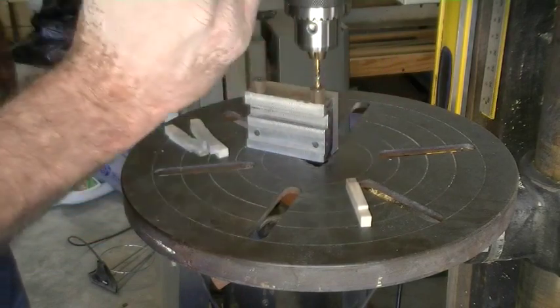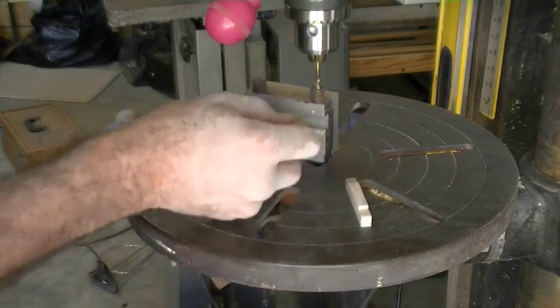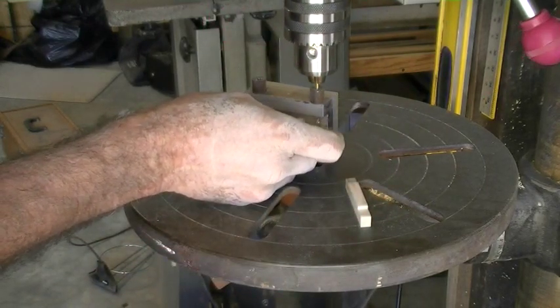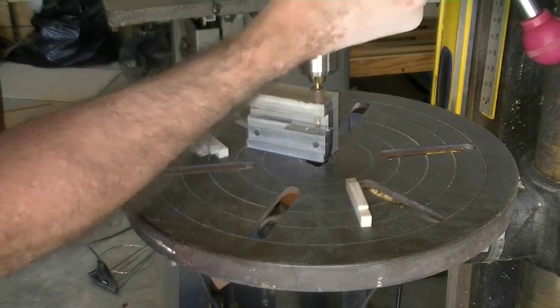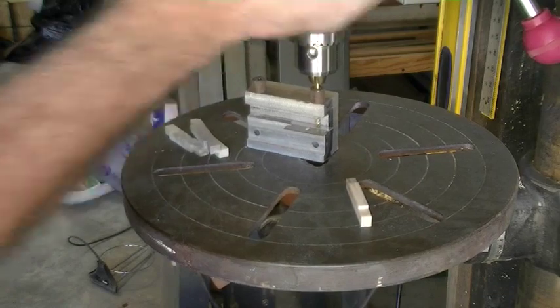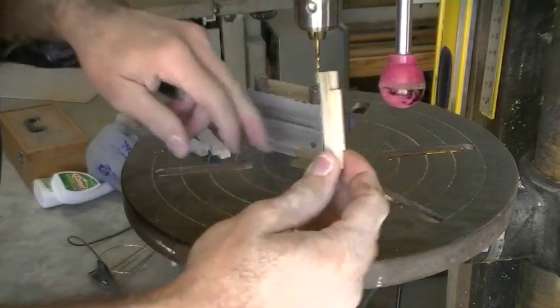I run the drill down through the drill guide. This single edge razor blade — I use the thick part of it, the handle part of it — and put it under there as a stop. Then I adjust my stop on my drill press to stop at that spot right there so that I don't drill all the way through.